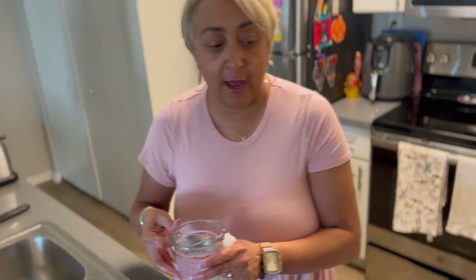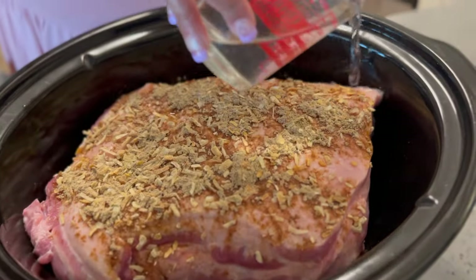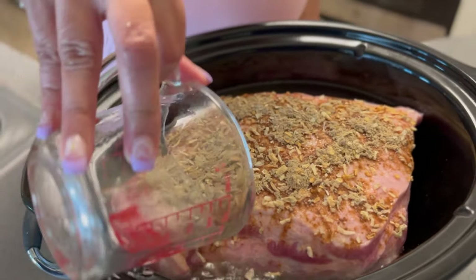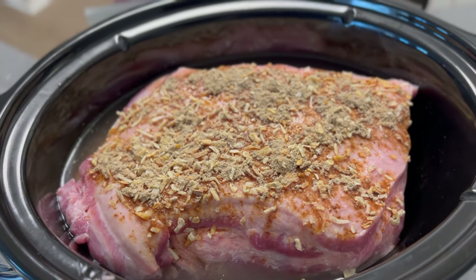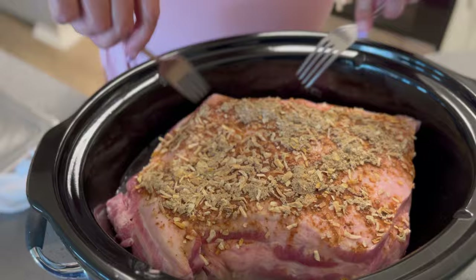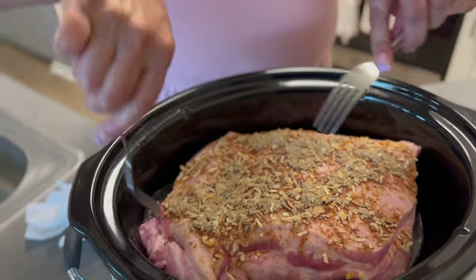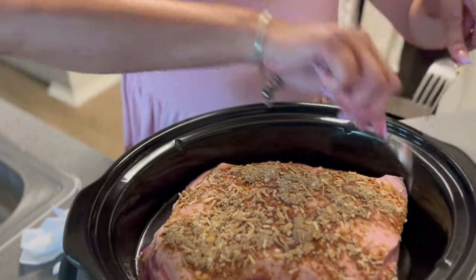I'm going to add one cup of water and put that around your pork shoulder — that's what's going to make your juices and your gravy. You might want to take a couple of forks and lift it up so the water can go all underneath there. You don't want your pork shoulder to burn or scorch.